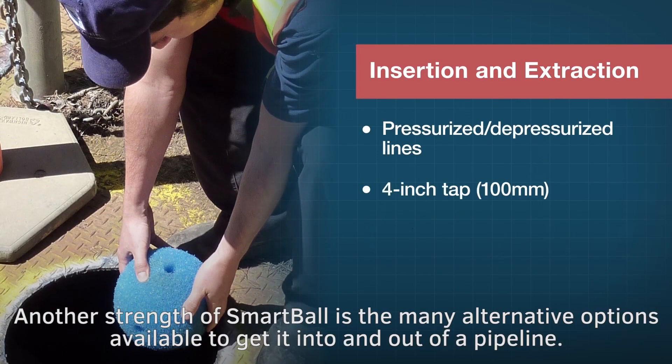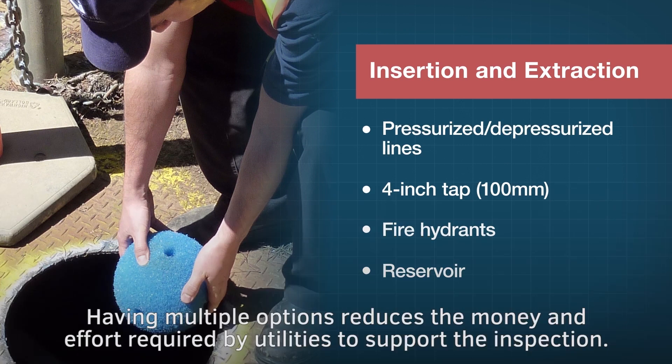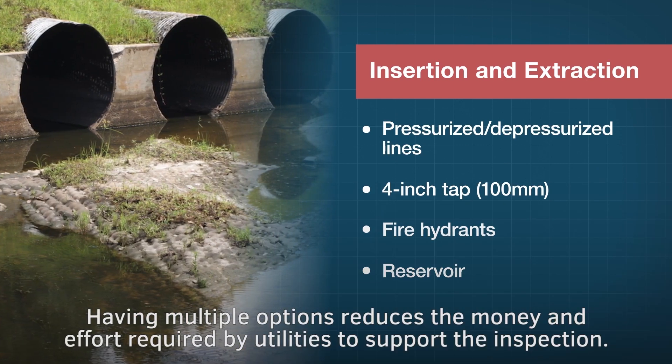Another strength of Smartball is the many alternative options available to get it into and out of a pipeline. Having multiple options reduces the money and effort required by utilities to support the inspection.